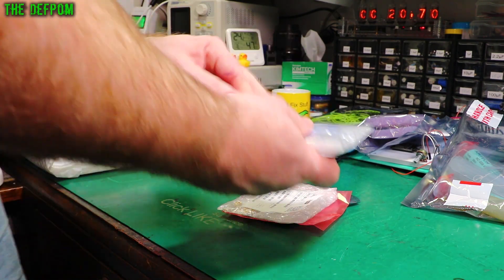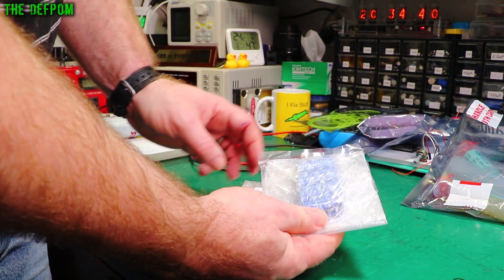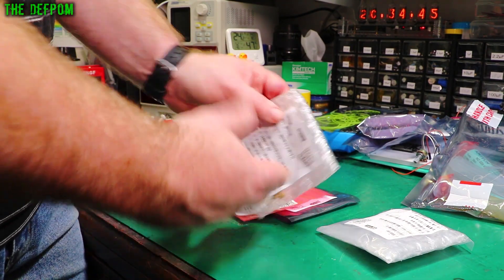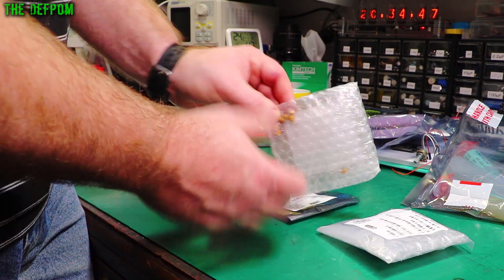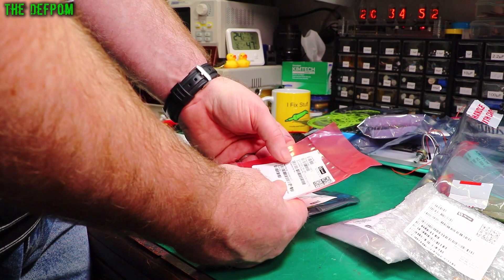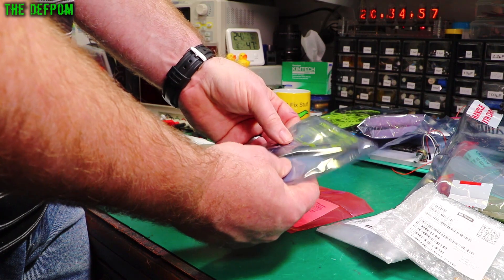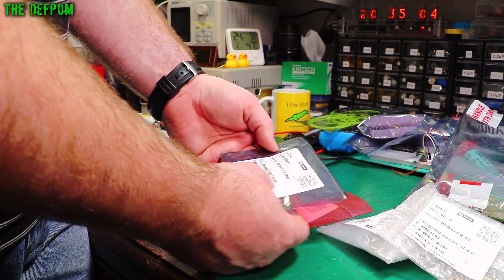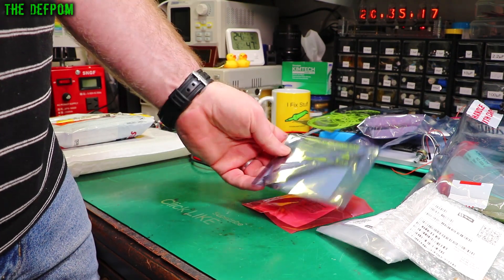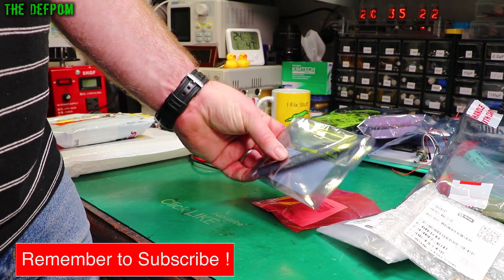This is a 114 package. Got some capacitors — 2,200 microfarad 40 volt. These are like Datron power supply parts which I've been using. These are some tantalums: 47 microfarad 10 volt, and some 47 microfarad 16 volt tantalums. And some opto couplers — HCPL2601SD. I've got some of these the other day but now I've got some more. The other ones have a DIP package; these are surface mount.